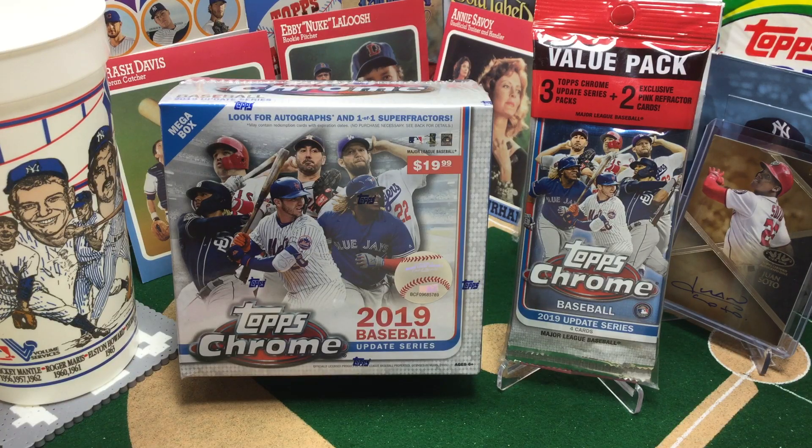Hello, sports fans, and welcome to the broadcast booth. I'm Jason Aaron Goldberg, and this is Card Collecting Shenanigans.